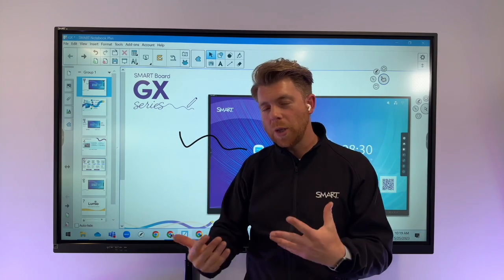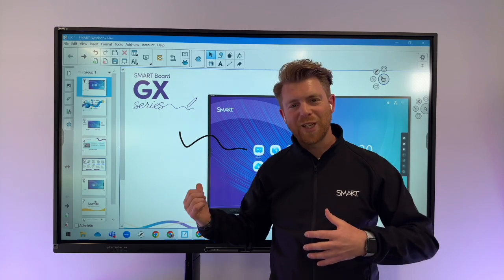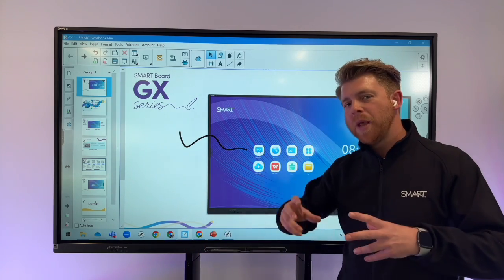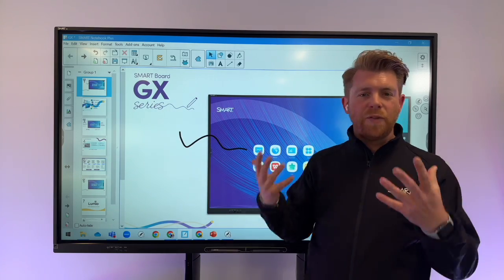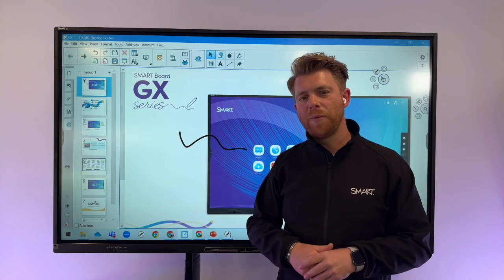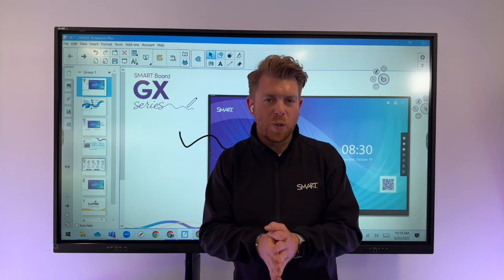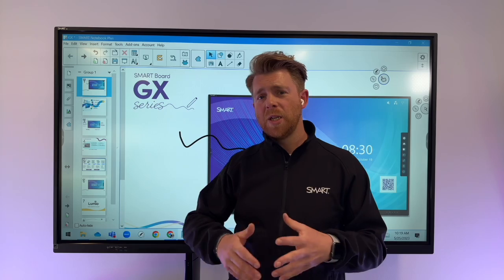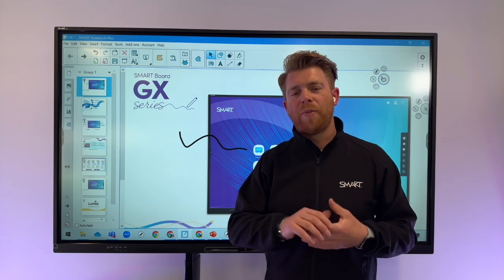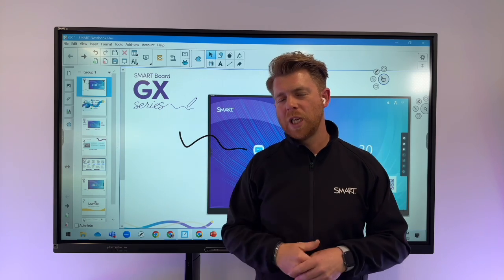Annotations — pick up the pen, write on it. Want to move something? Use your finger. It's a really natural, collaborative way to have a proper, unique multi-user experience on Windows or Mac. Or if you choose not to plug in any devices, you've got that powerful Android unit built into the GX version 2 — whiteboards, screen sharing, accessing and saving content to and from your cloud. And of course there's the professional development that comes with SMART: webinars, self-serve guides, or bespoke training packages to support implementation long-term.